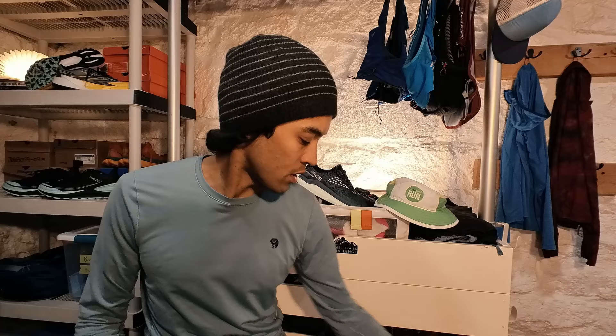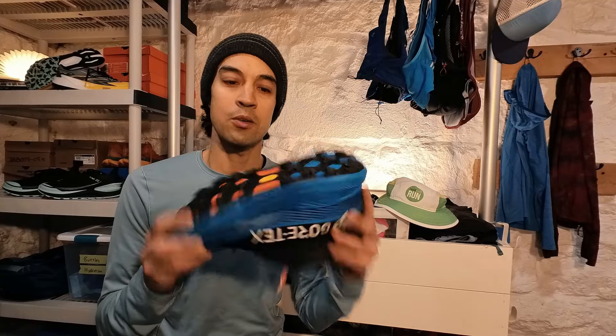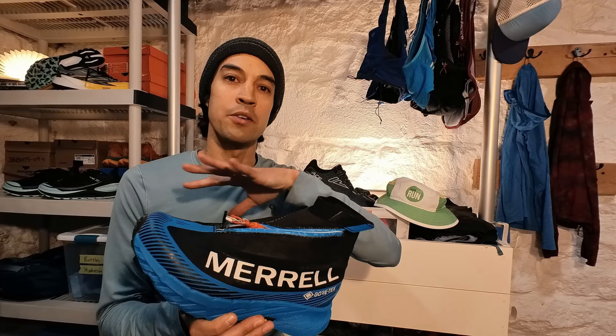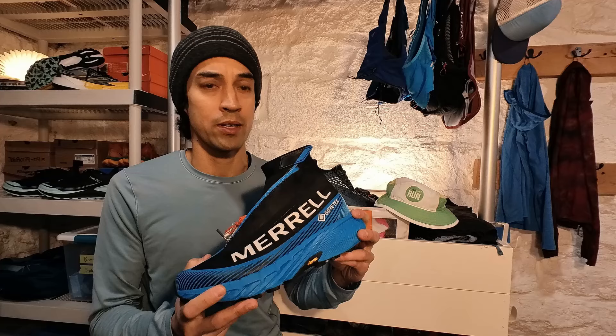Another option is the Merrell Agility Peak 5 Gore-Tex. This doesn't have the aggressive traction on the bottom, but it does have very breathable Gore-Tex. This shoe is very clean because I actually did run it in snowy conditions — if it's just snowy with no real traction issues, a regular Gore-Tex trail shoe is just fine, and the Gore-Tex is great if your feet are cold. I also have a Merrell Zero here, which I've been using in snowy conditions — a great shoe for winter activities like snowshoeing and hiking in deep snow, but it's heavier and less runnable than the VJ Ace.